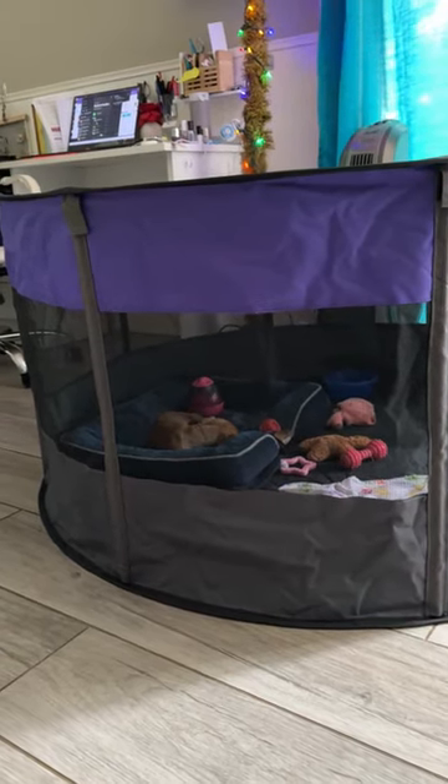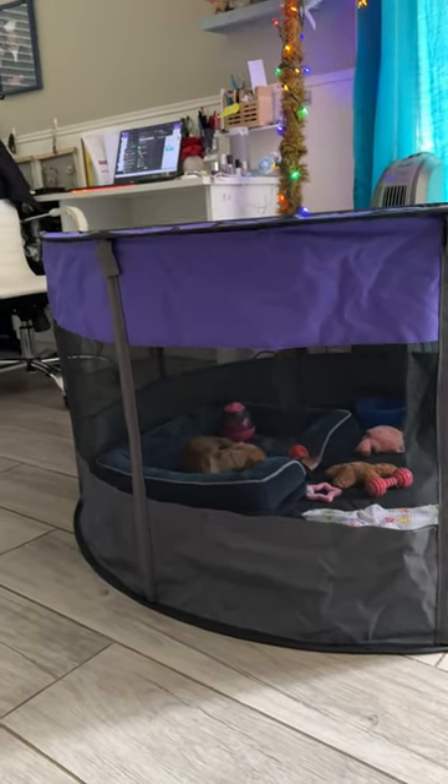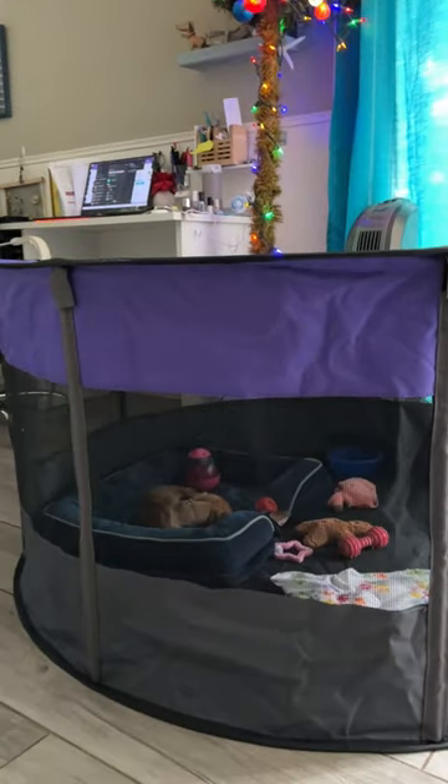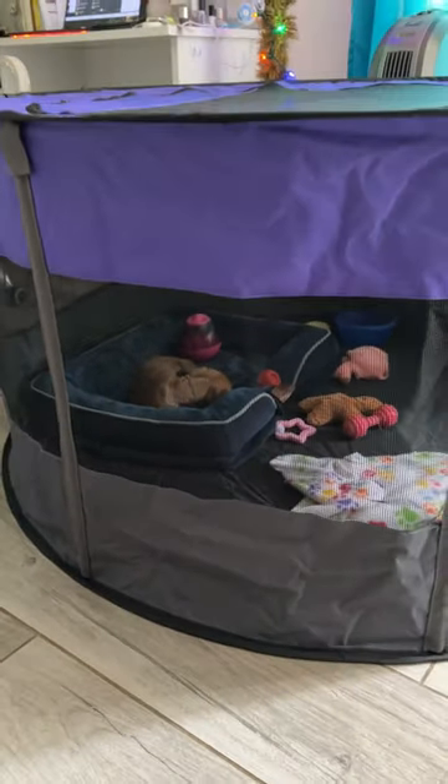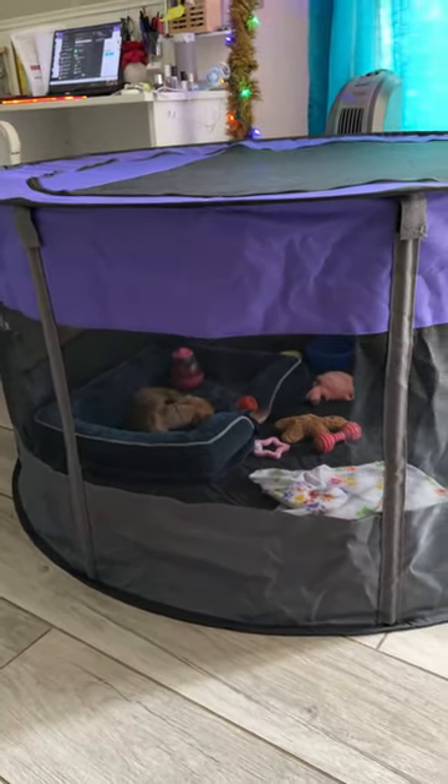I'm here showcasing the Ruff and Ruffus dog pet playpen. This is perfect for puppies because it's large, and we have our new dachshund mini dachshund in here. We put his little bed in there, a whole bunch of toys, his little play games, and a water dish.